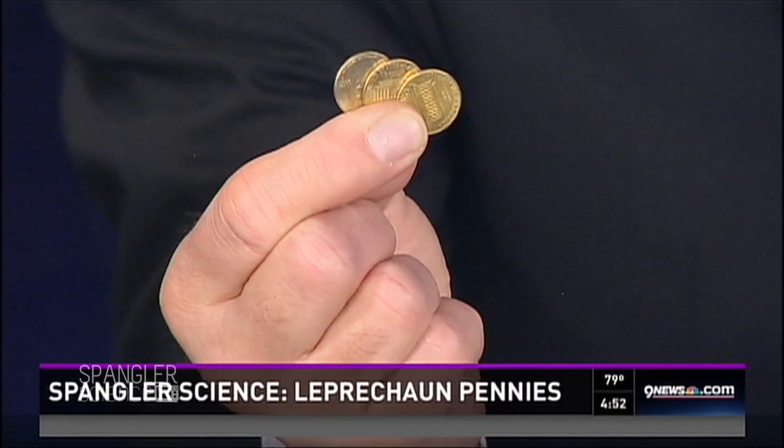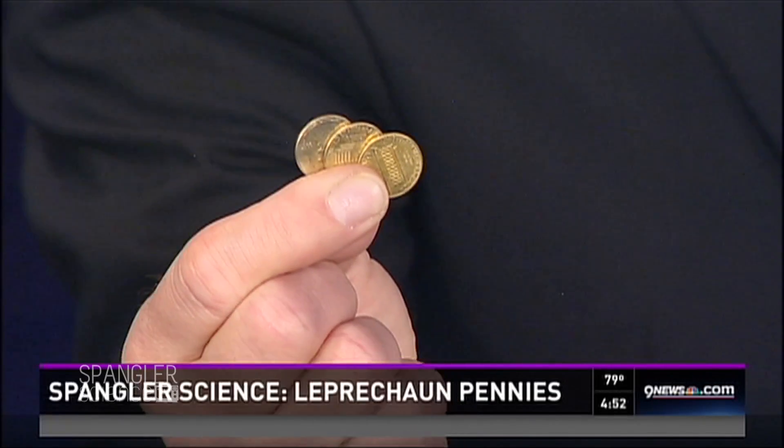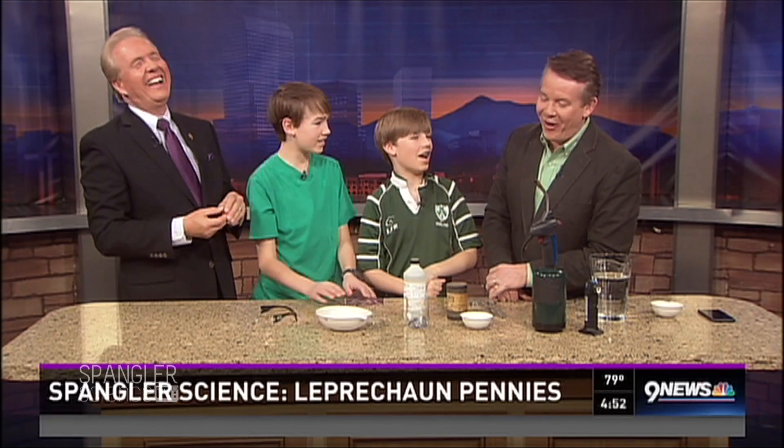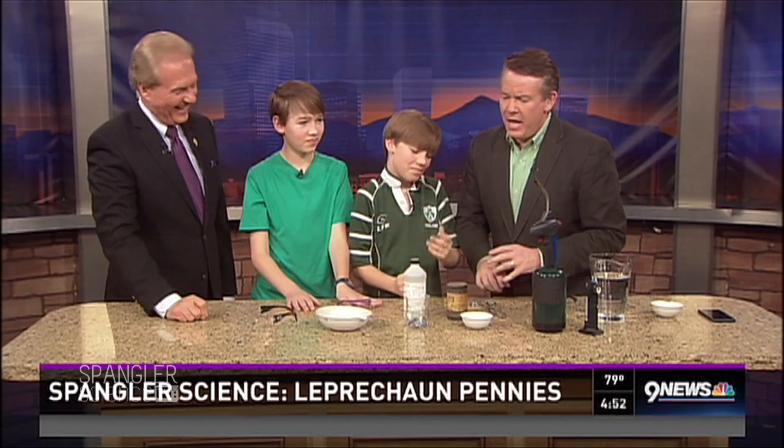We thought Steve was going to turn pennies green today, but no — we're turning pennies into gold! We're teaching the boys how to alter U.S. currency. It's St. Patrick's Day, and what do leprechauns like? Gold! That's it. So we're making some gold.